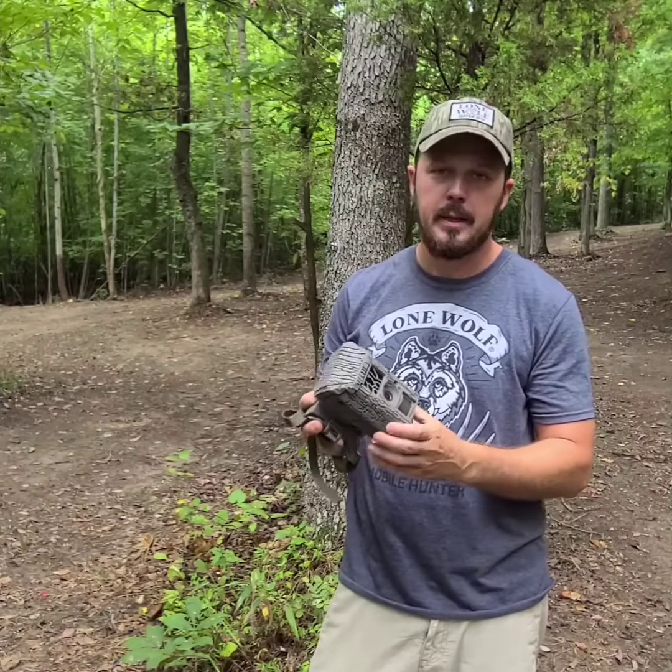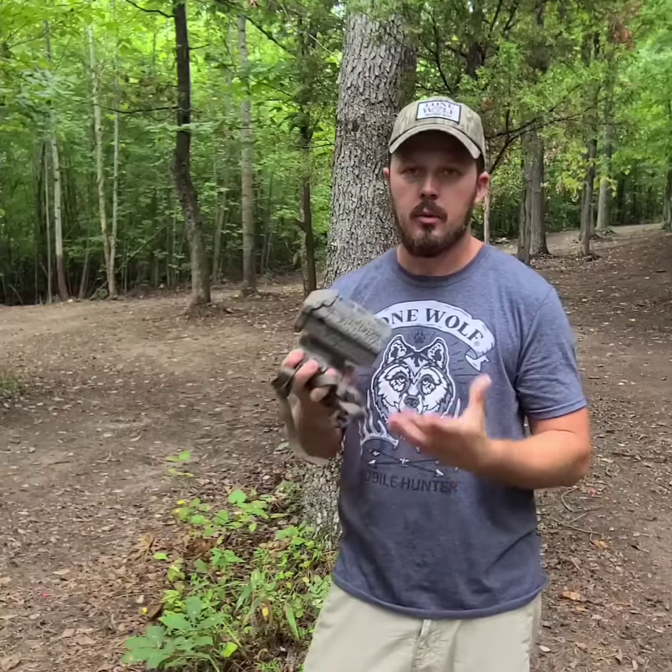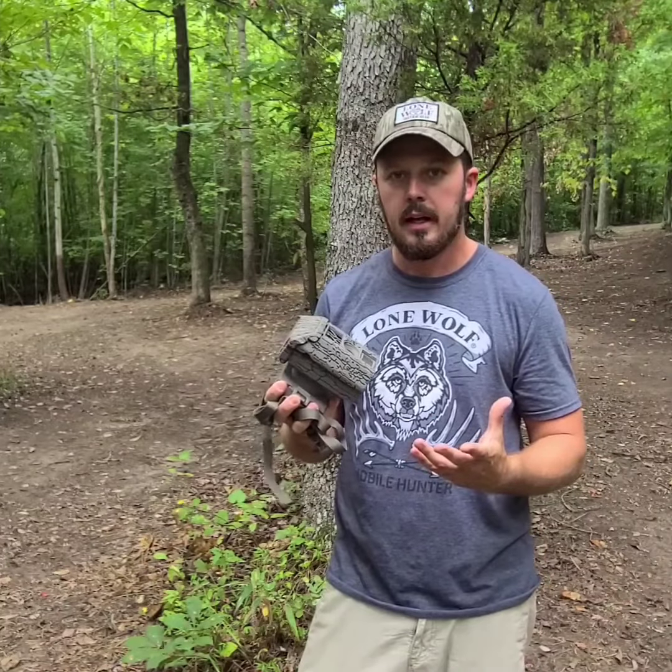What's up guys, it's Jelson signing in here from Lone Wolf Custom Gear. I wanted to do a review today on our Undercover Camera. I can't speak more highly of these cameras — super packed with features. I wanted to give you guys a little review today and tell you why you need to get a hold of one.